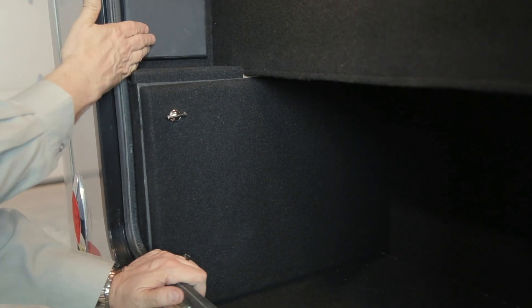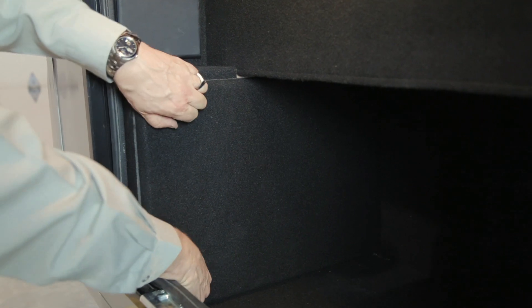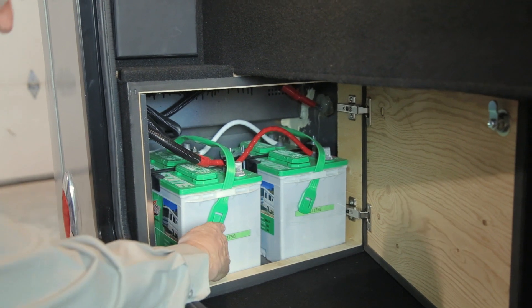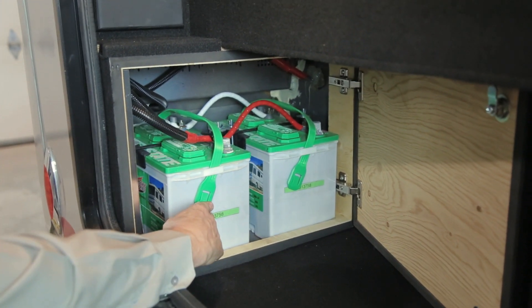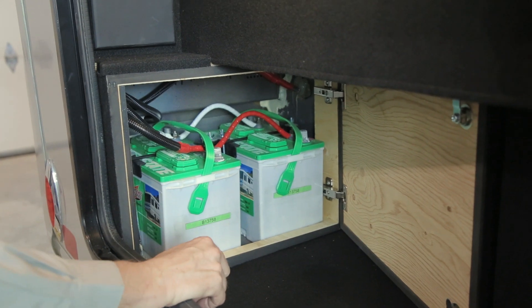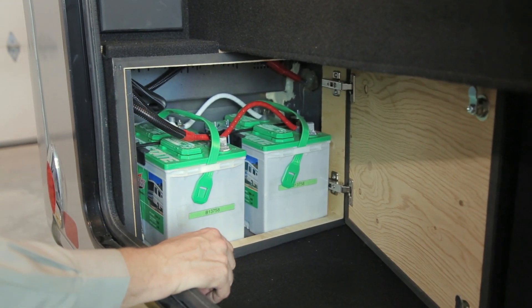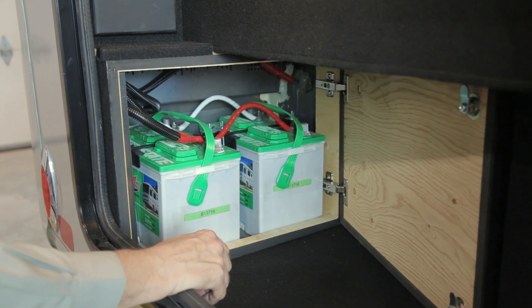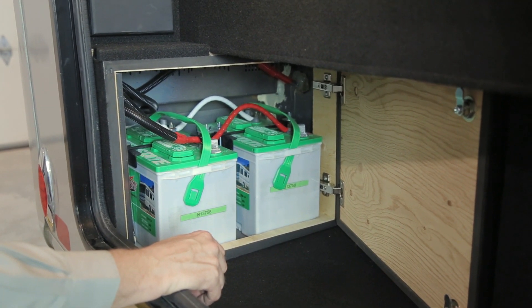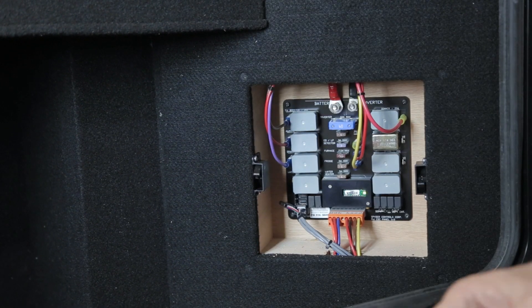Below your battery disconnect are your auxiliary batteries. This compartment houses two wet cell deep cycle batteries — the SRM 24 series Interstate battery. You will have to check your fluid levels on a regular basis. These two auxiliary batteries supply the 12-volt DC power when you are dry camping in campgrounds. At the front of the passenger rear storage compartment, you will find your lower fuse panel and breaker panel.